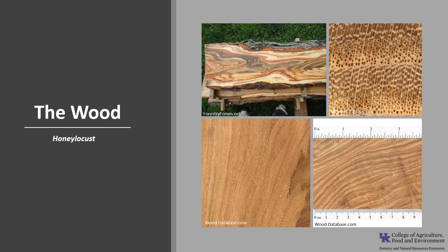The wood is similar in appearance to Kentucky coffee tree. It's rated as moderately durable to durable, but susceptible to insect attacks.